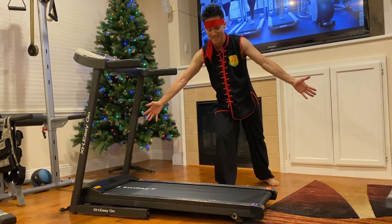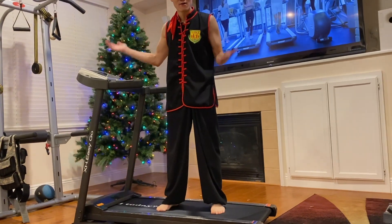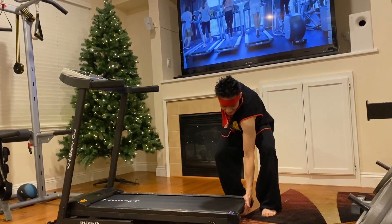Look at that quality. Ready to go? Jump on, do your workout. When you're done, store it away. Very easy.